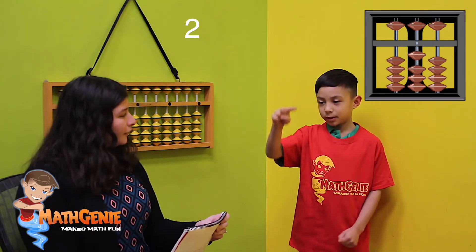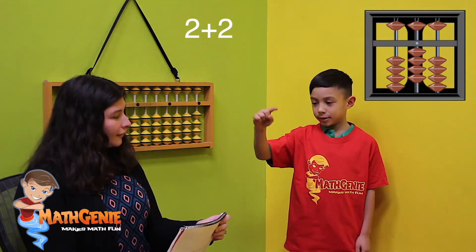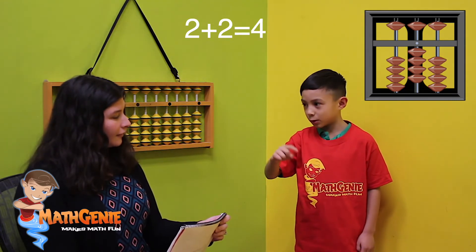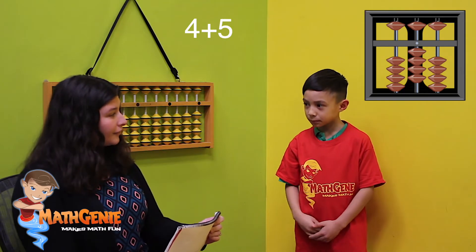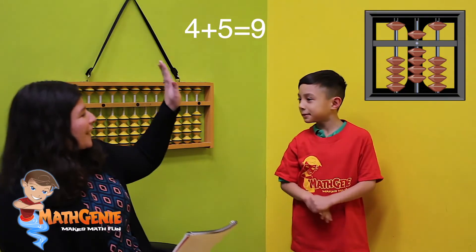Ready to do another one? Yeah! Let's go — two: one, two. Add two: one, two. What do you have so far? One, two, three, four. Perfect. Now add your five. Five. What's your answer? Five, six, seven, eight, nine. Beautiful job.